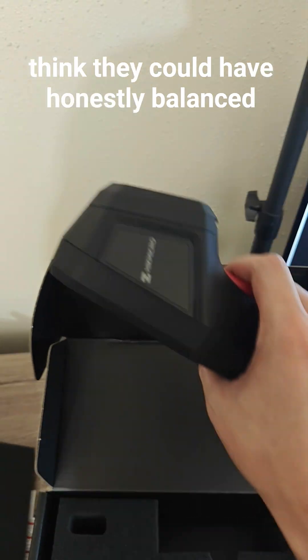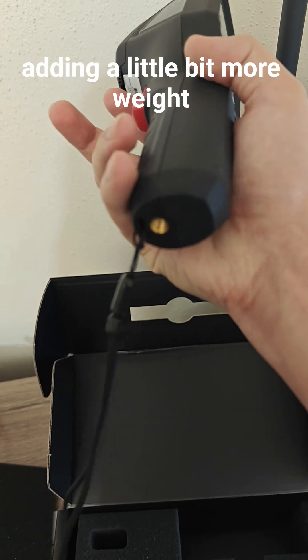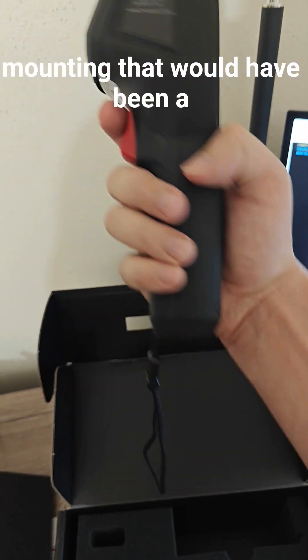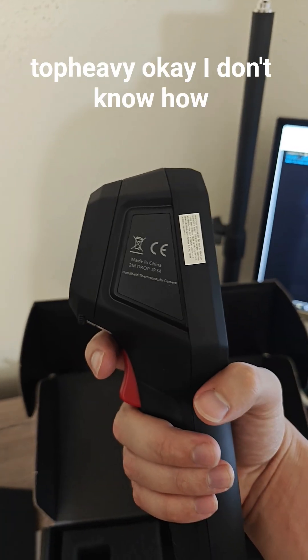I think they could honestly balance it a little bit more — just adding a little bit more weight down here to the bottom would have been nice, right where the screw hole is for mounting. That would have been a nice little add because it's so top heavy.